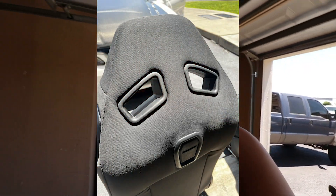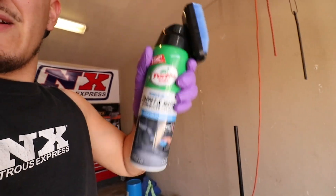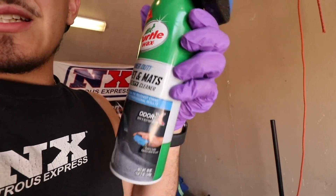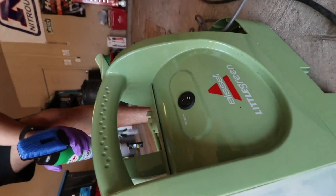If you guys don't believe me on just how much the seats got cleaned and how good they smell, just look at this dirty water — this thing was clean before. This is nasty, dude — this is everything that little cleaner sucked out. This is definitely something you can do at home. I still have a lot of product left and it smells freaking good — it's the OxyClean-powered formula and it smells super good.